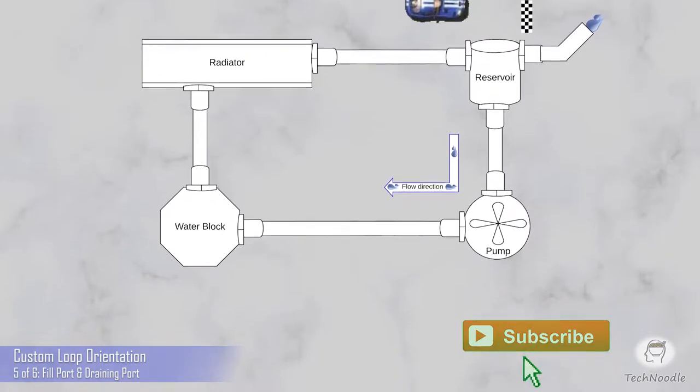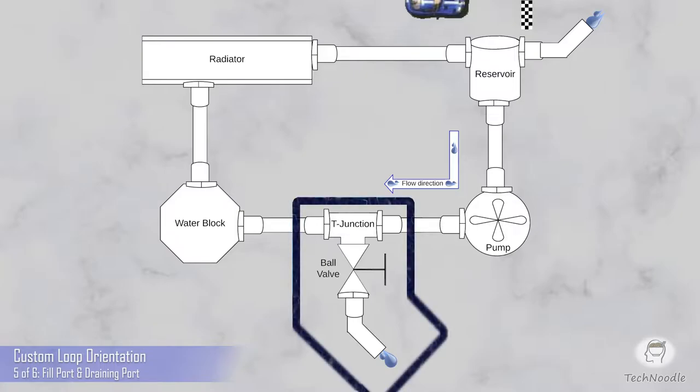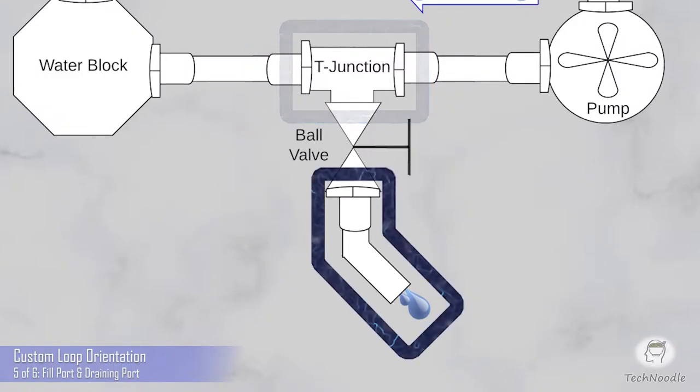We also didn't make a way to drain the loop. This is critical for when you need to clean the loop or take it apart for any reason. Essentially you want a hole to let the water out and you want it to be at the lowest point of your loop. Some reservoirs and radiators have a nice low-down extra G1/4 port for this, but you can always create one yourself using a T-junction. Just like the fill port, you can use some flexible piping and a tube fitting to direct the flow away from your electronics and into a bucket.